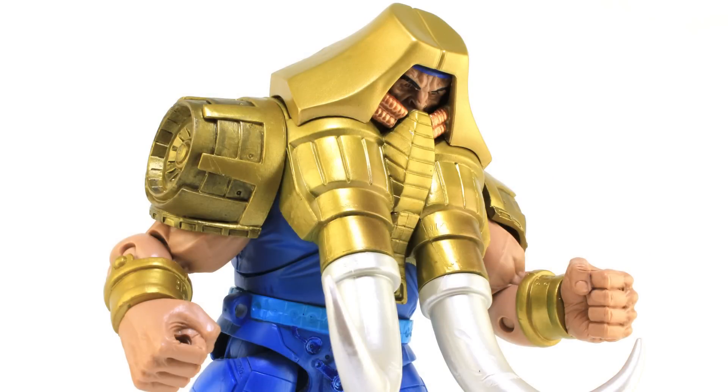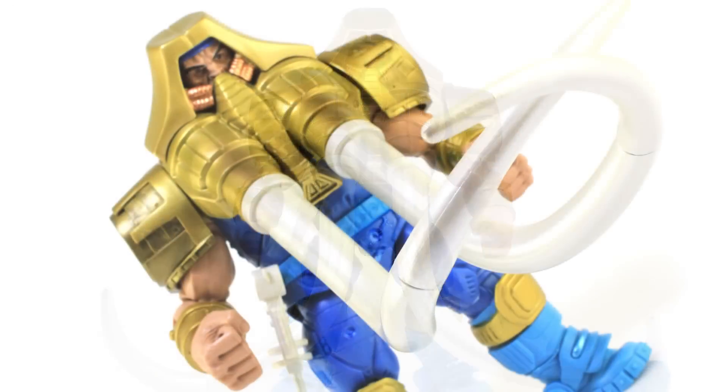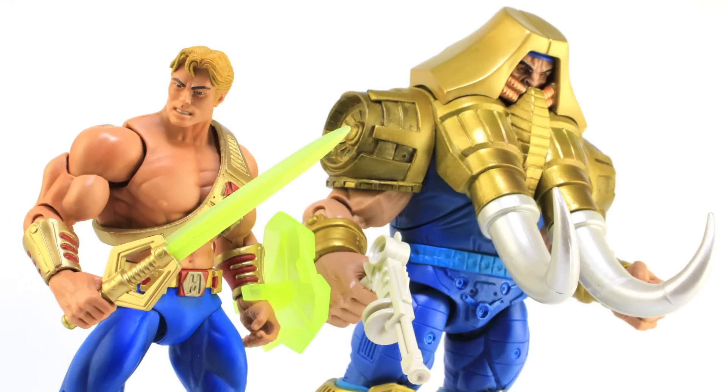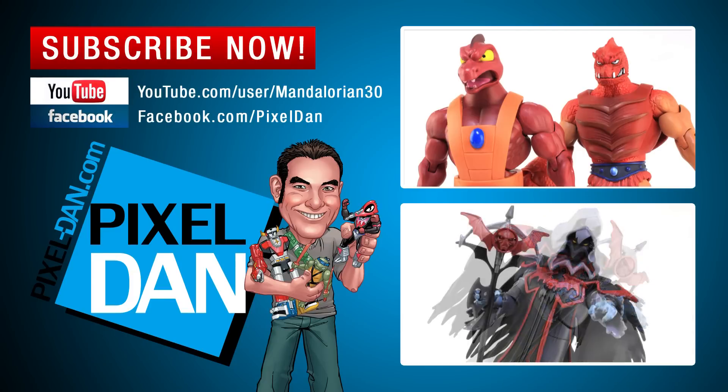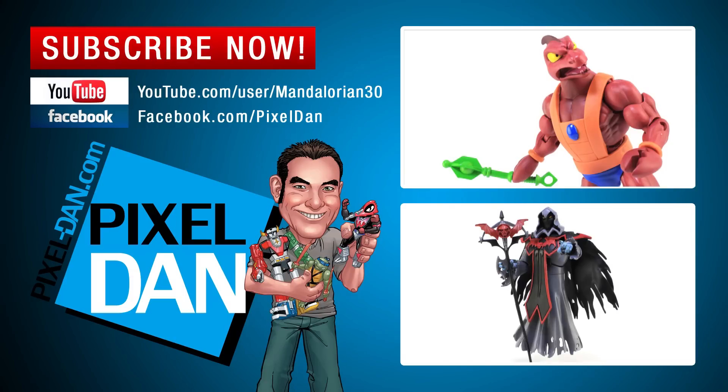There you go — a look at the brand new Masters of the Universe Classics Tuscador. This is a really cool figure. I love him. He's got great accessories and features with the removable helmet and interchangeable tusks, the paint deco is done beautifully, and he makes for a very interesting addition to your New Adventures of He-Man display. I've always been a big fan of the New Adventures toy line and I'd love to see more characters get updated for Masters of the Universe Classics. This Tuscador was the final one from Mattel, so maybe Super Seven has some more New Adventures up their sleeves. If you enjoyed this video, hit that like button, leave a comment, and subscribe so you never miss out on one of my toy reviews!